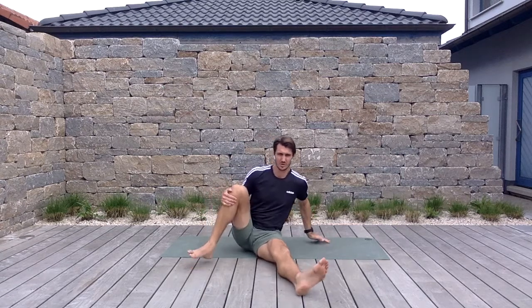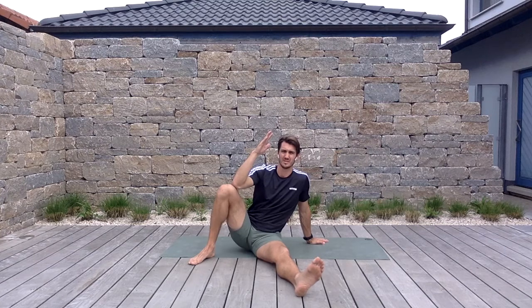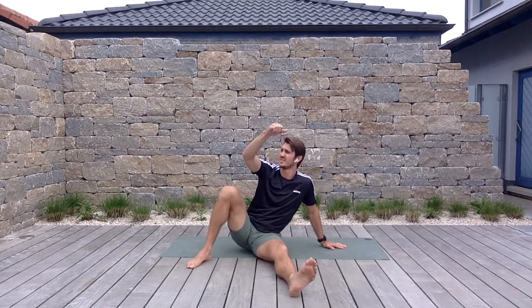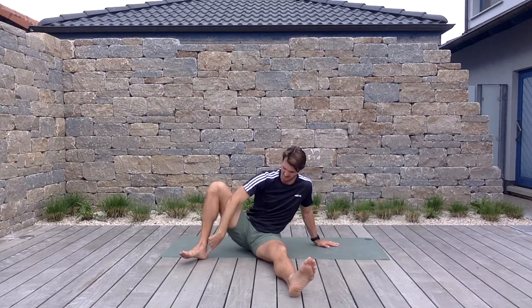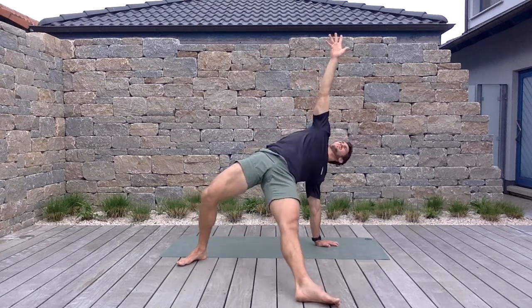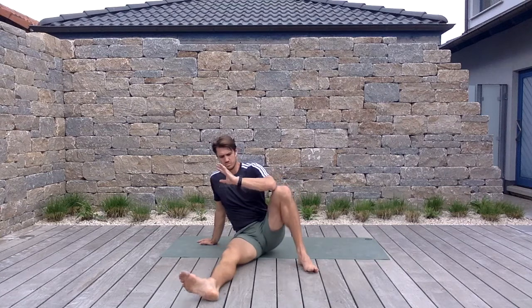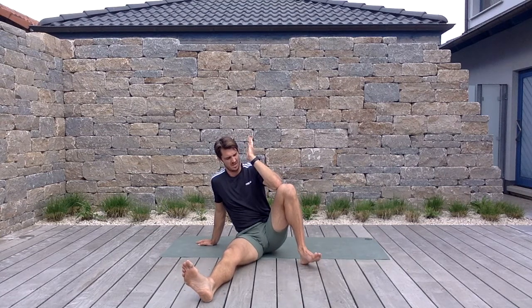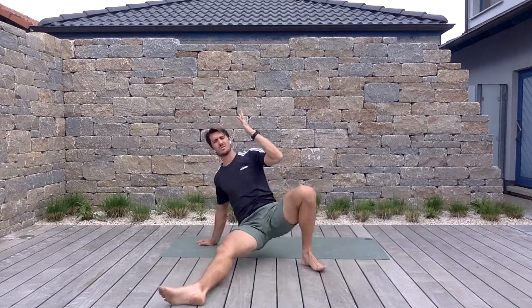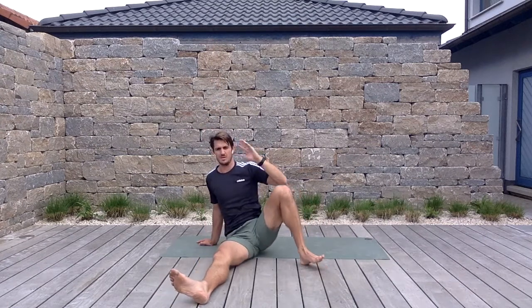Go ahead and stick one foot out — we're going to do a quarter Turkish get-up. One leg is straight, one leg is bent. Whichever leg is straight, reach that hand over to the opposite side — elbow and knee come together — and drive off your heel and hand, getting nice and tall. Three each side. Switch it up; heel drive, nice and tall.